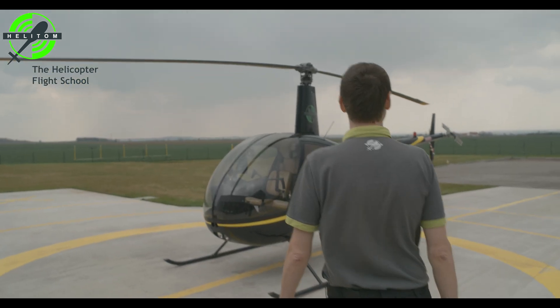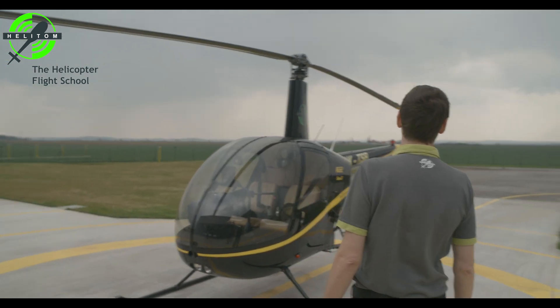Check general condition of helicopter from outside and verify no visible damage or abnormal condition.